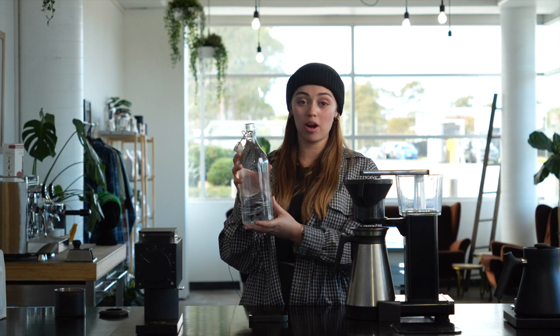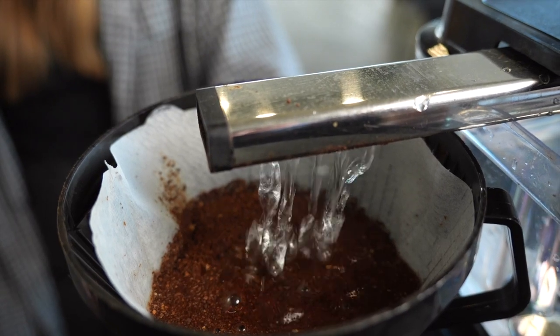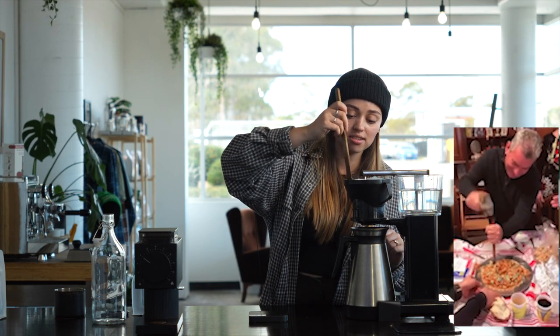Alrighty, now we're just going to pour our water into the water reservoir. As you can see, our hatch is closed and we're going to let it sit for a little bit while it blooms before we open the hatch. So we're just about to the top and there's a nice layer forming and we're just going to kind of break that crust.